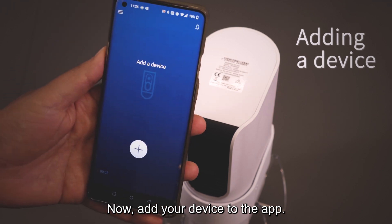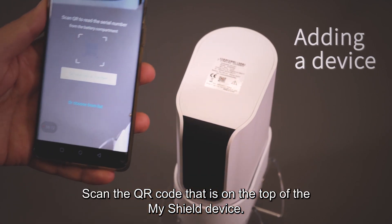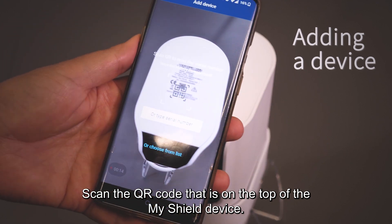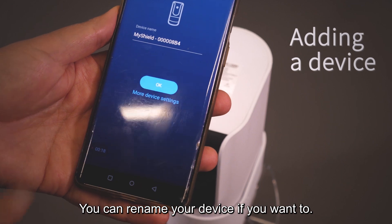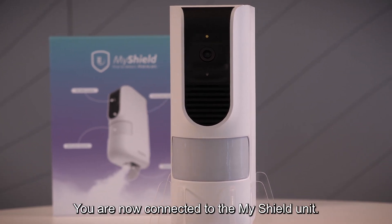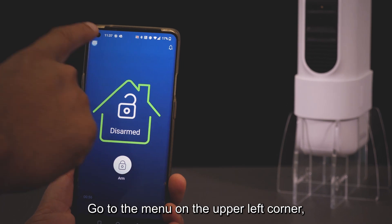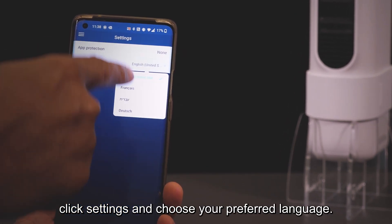Now add your device to the app. Click the plus sign and scan the QR code on the top of the MyShield device. You can rename your device if you want. Congratulations, you are now connected to the MyShield unit. Go to the menu in the upper left corner, click Settings, and choose your preferred language.